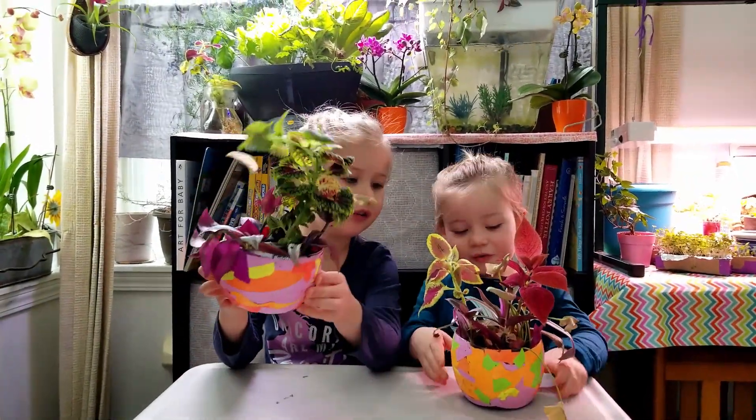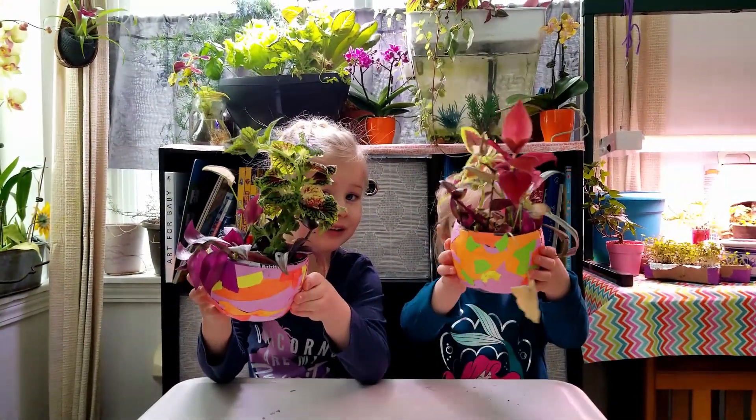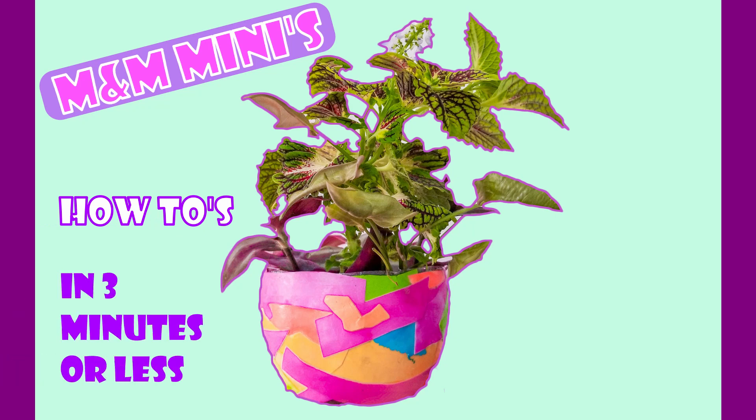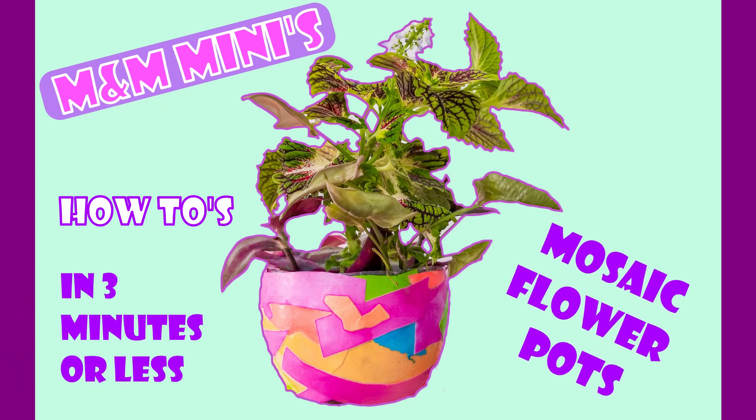Look how cute this is! Look how cute mine is! In today's M&M Mini, we're making mosaic flower pots.